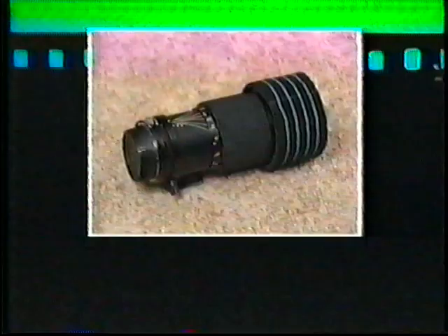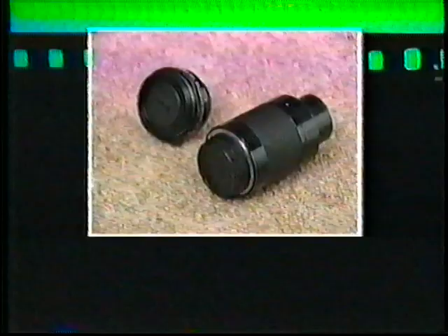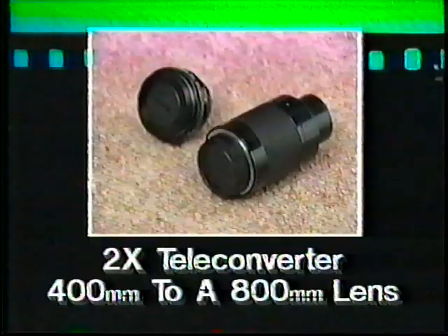For most people, the 80 to 200 millimeter or the 70 to 210 millimeter will probably be their basic lens. We also recommend using teleconverters to increase the focal length of all of your lenses, providing the teleconverters are made by the same company as your lens — do not mix them. Here are the 1.4 and 2x teleconverters. When used on a 400 millimeter lens, the 1.4 teleconverter effectively changes it to a 560 millimeter lens, and the 2x makes an 800 millimeter lens. They also change an f4 lens to an f5.6 and f8 lens respectively.